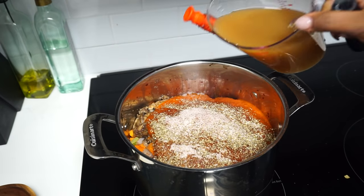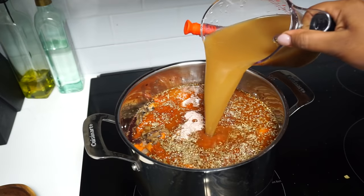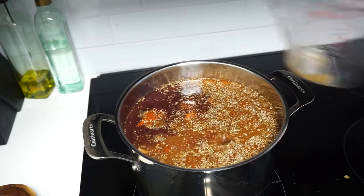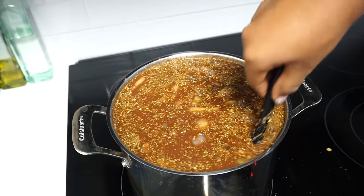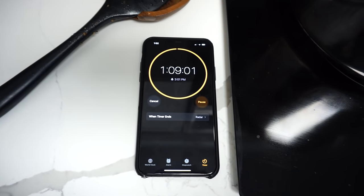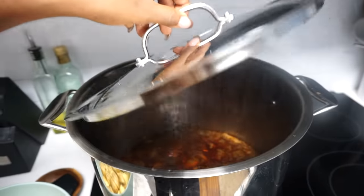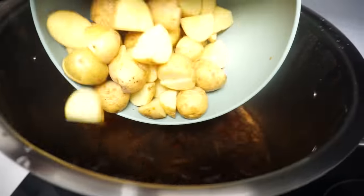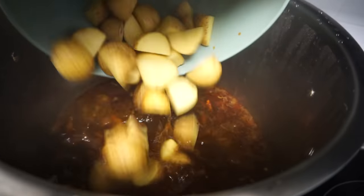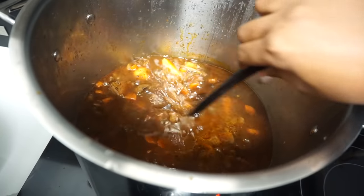When adding the eight cups of beef broth, I totally realized I had a pot that doesn't fit the beef stew, so you guys will realize later on I switched to a larger one. After slowly attempting to mix the mixture, I went ahead and started a timer for about an hour and 10 minutes. Once the timer was done, I went ahead and added the baby potatoes to the stew. I'm going to go ahead and let them cook for about another hour. By this point, most of the work for the stew is done — I'm just going to let it simmer some more.